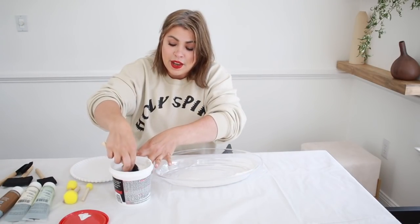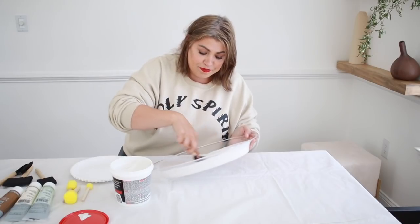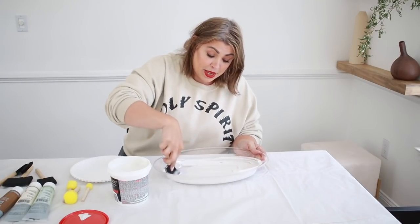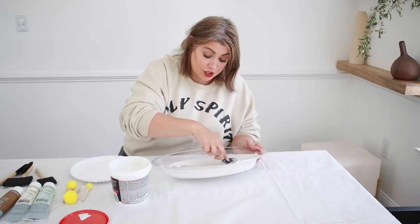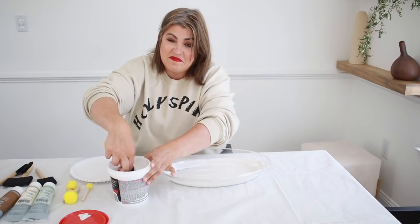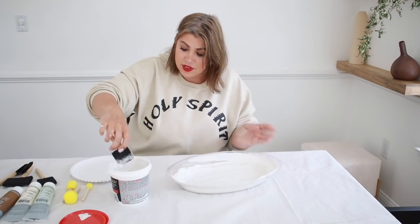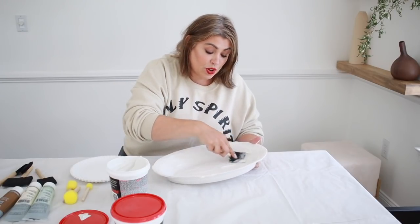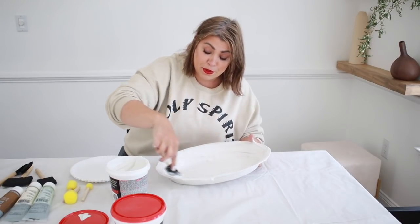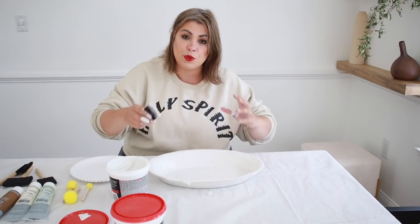You want a fairly thick consistency — do not leave it too thin. We want to mimic a stone-like texture. This is going to take some time to dry because it is thick, but not as long as paper mache. I'm going to keep going until I feel my consistency is where I want it to be, then I'll flip it over.